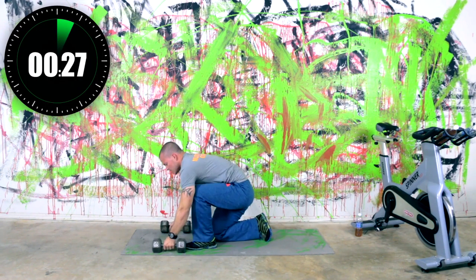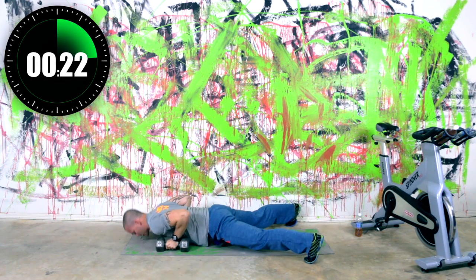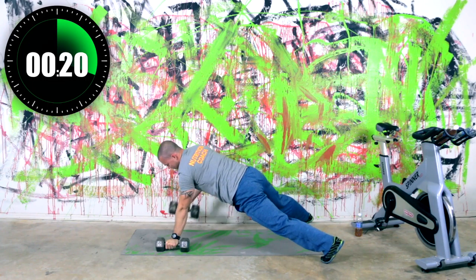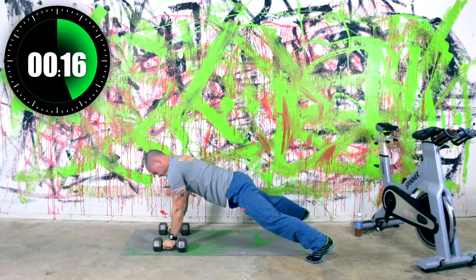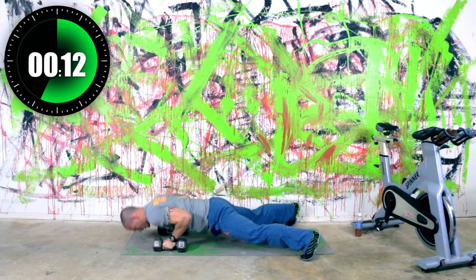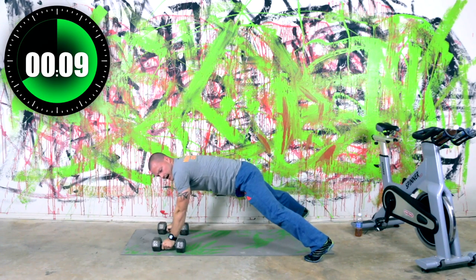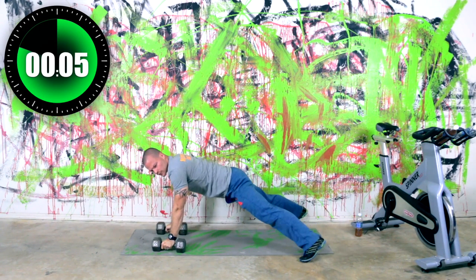Renegade rows. So pushup, get the row in there. Pushup, get the row in there. Down, rowing it up into the side. 12 seconds, we're almost there, you're doing good. After this one we've got our bent over rows — standing up, up to your feet.